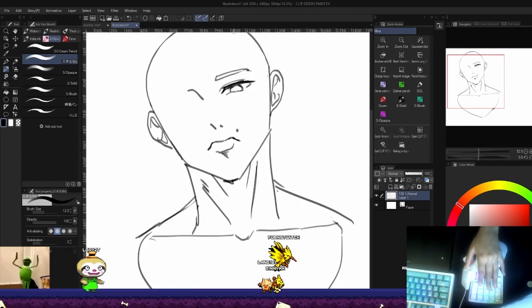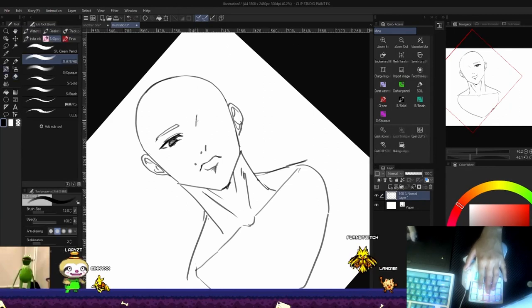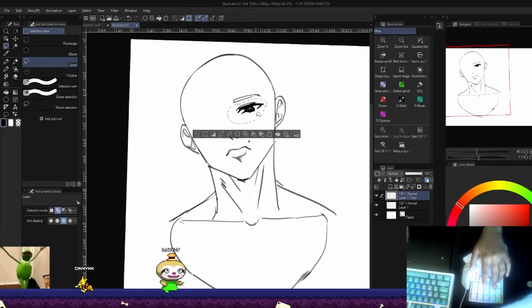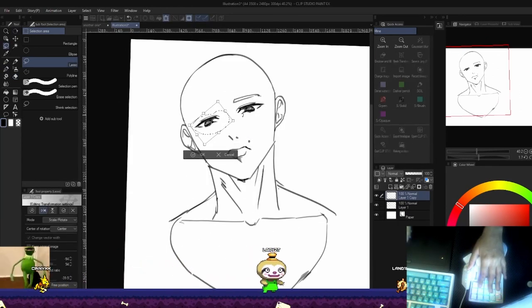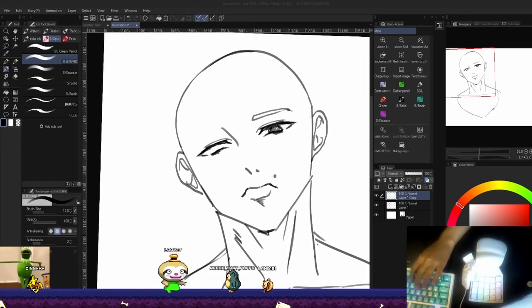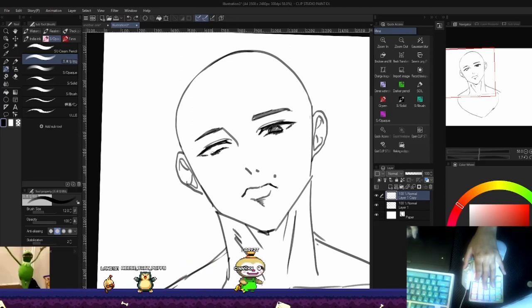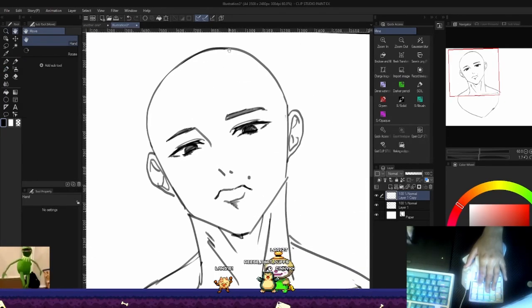I was torn between this and the TourBox, and I ultimately chose this because I use it for both gaming and art. With the TourBox I could use it for editing and art, but not really for gaming. I still might try it later on in the future, but I think the Tartis Pro is pretty great.